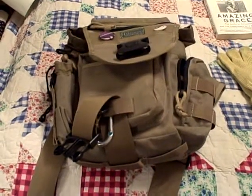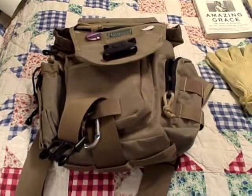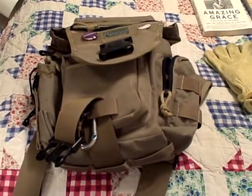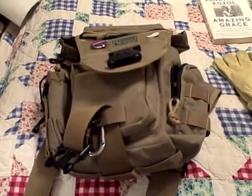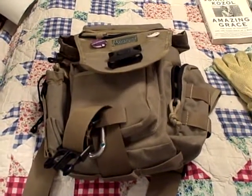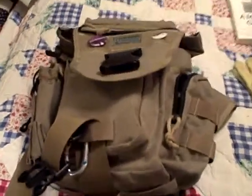Greetings, YouTube. Today I'm going to talk about my possibles bag, my everyday carry bag — the bag I take with me every time I leave the house to go to work, and occasionally carry with me on the weekends. Not always, because I have a full-blown survival kit in my car as well. So, this is what my bag is.